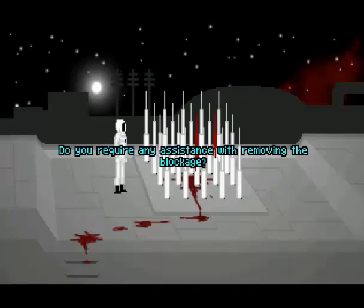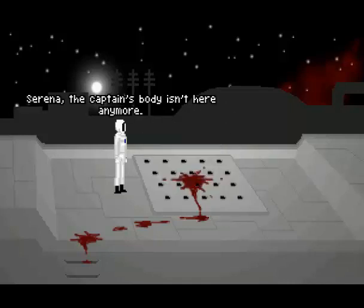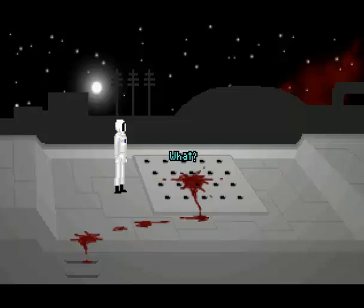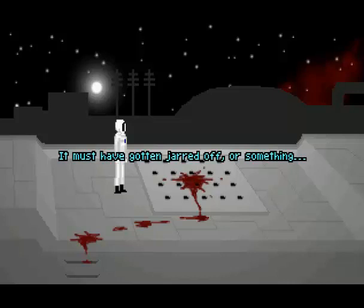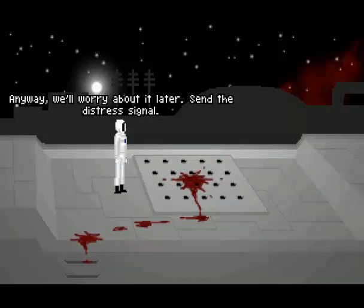Dr. Somerset, do you read me? Do you require any assistance with removing the blockage? It seems not. Could you withdraw the mask for a second? Certainly. Serena, the captain's body isn't here anymore. What? It's gone. It must have gotten jarred off or something, when the ship's at a standstill. Anyway, we'll worry about it later. Send the distress signal.